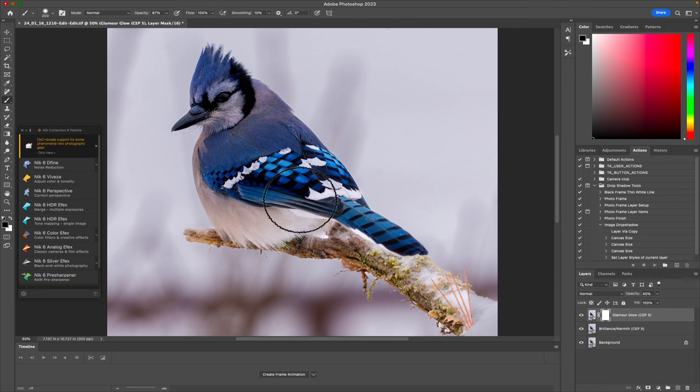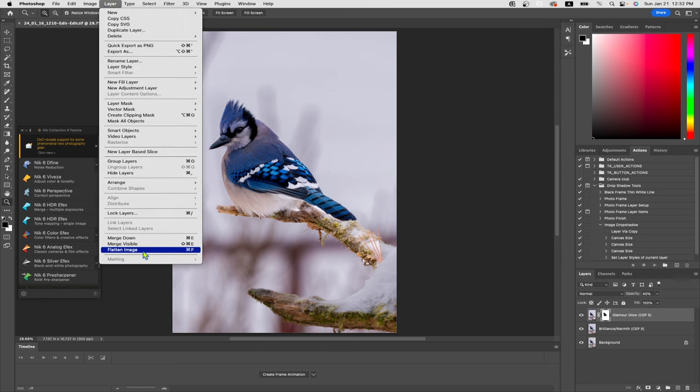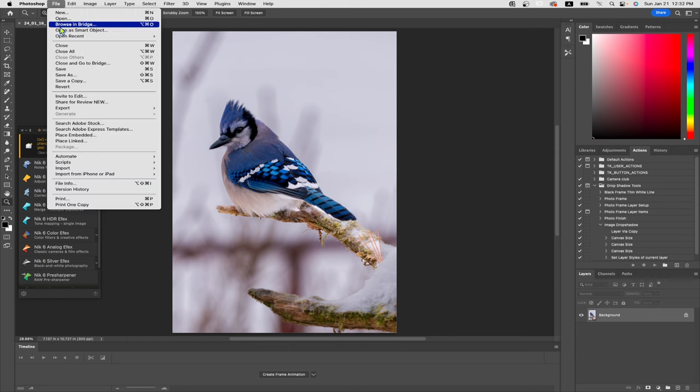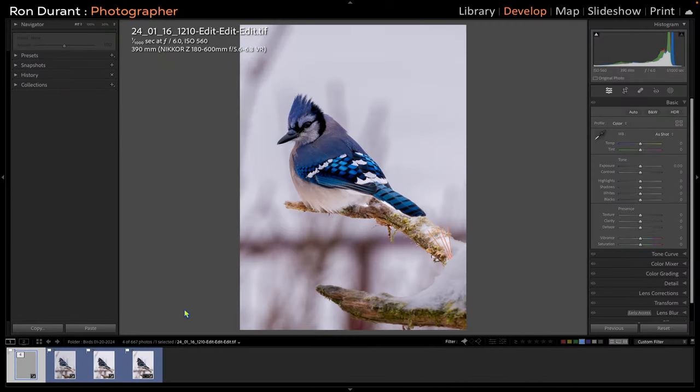I really like the amount of saturation it has given to the wing bars here — they're really pretty on this bird. I'm going to increase the opacity on my brush to 100% and brush out just a little bit more in the top portion of this bird right here. Once I'm happy with those changes, I'll hit the Z key and fit the screen — it's a pleasing image to me. Now I'm going to flatten the layers: go to Layer, Flatten Image. Then File and Save — it's going to take it right back to Lightroom. Wait for that little bar down there to finish before you exit Photoshop. Now we're back in Lightroom with the final edits.